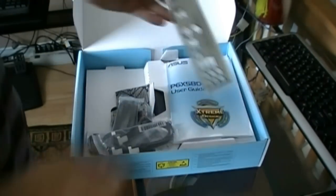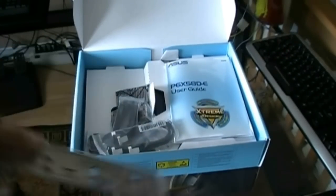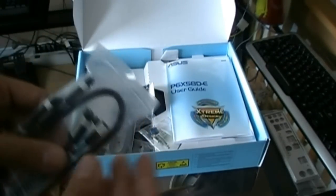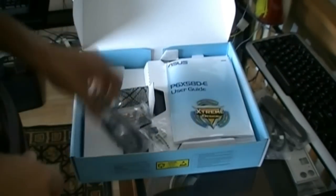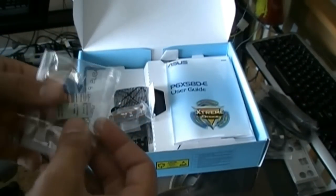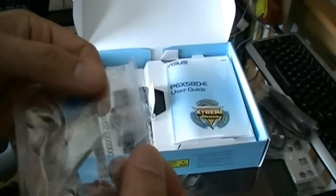First thing we see is the IO shield plate. Doesn't look as good as my ROG board one, but it still has the squishy stuff on the back and it's not going to cut you — the ROG board one was nicer though. Got some neat looking SATA cables. Looks like they're locking. Got some black ones. I really like black SATA cables over the old red ones. No IDE cables so far. Got the Q-Connector — love this, it was on my ROG board as well, and it's friggin' amazing, so easy.